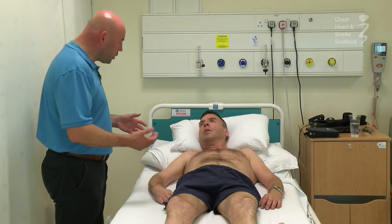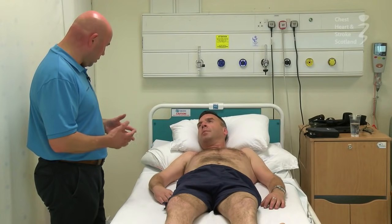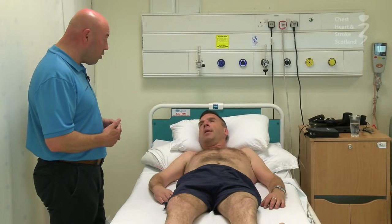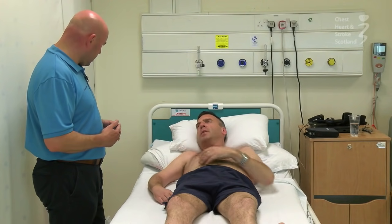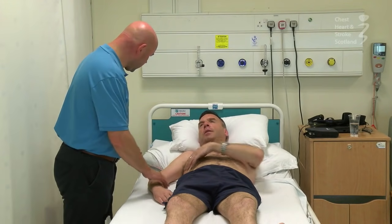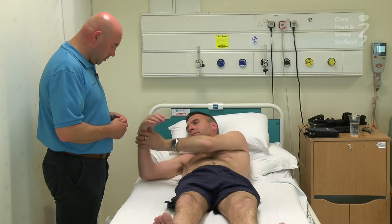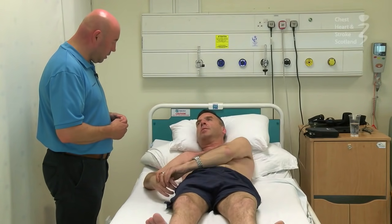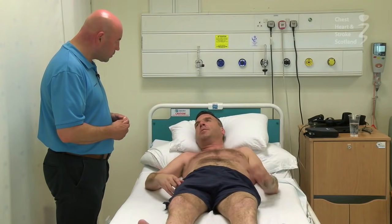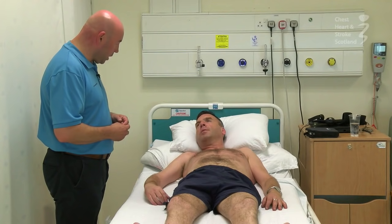Do you have any pain or injuries or anything I need to know about? Any operations or whatnot that might affect the way you move? I've had a tendon transfer and a release — just to release the tension in my arm, to stop the tightness. So you've had some surgery on this wrist and hand, so we'll bear that in mind.